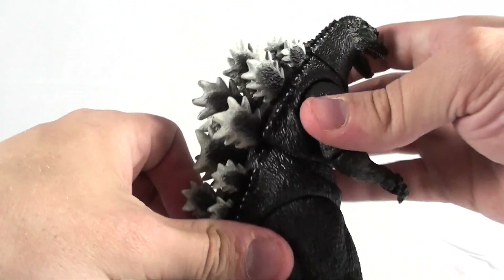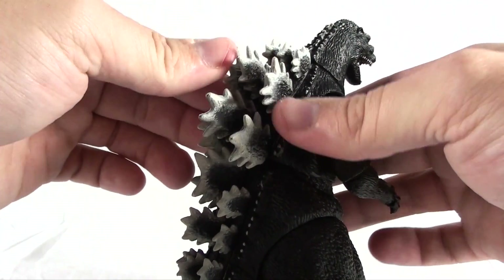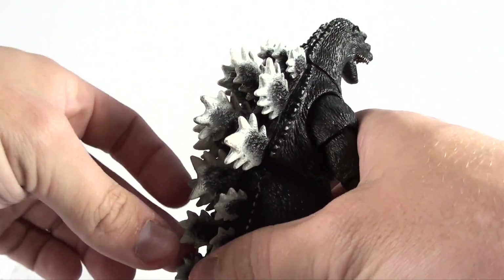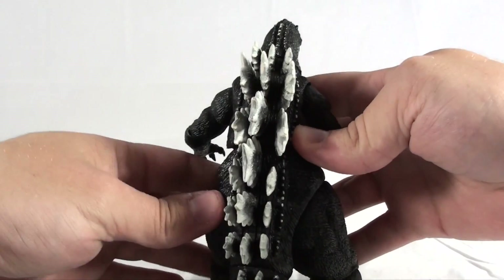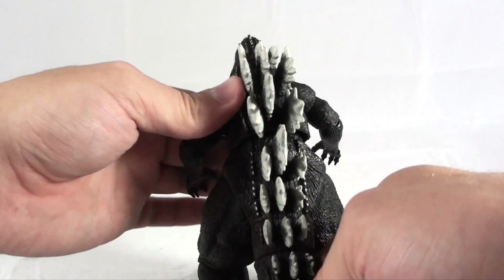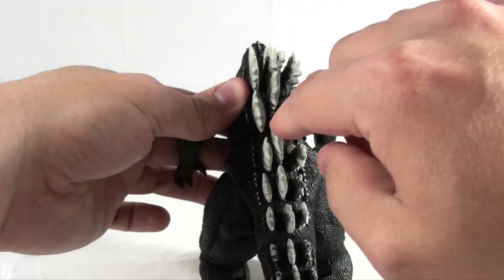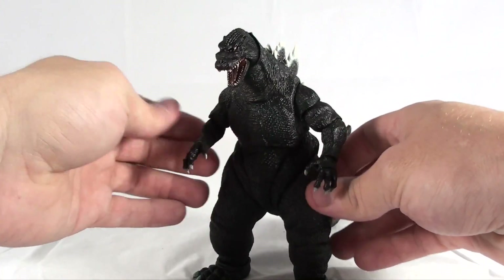On the back we've got the spikes, and these are sort of a rubbery plastic, which is really nice so you don't have to worry about these snapping off at all — they're very flexible. The paint on the back looks really nice as well. I really like that the spikes on the top are separate from the bottom and the tail, so you can rotate these without having to worry about bending or snapping any of the spines on his back.